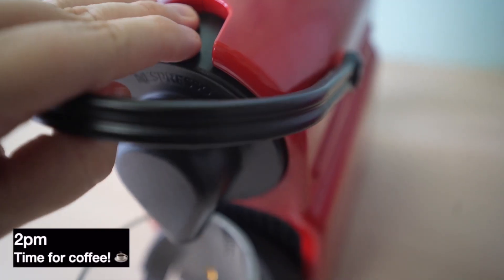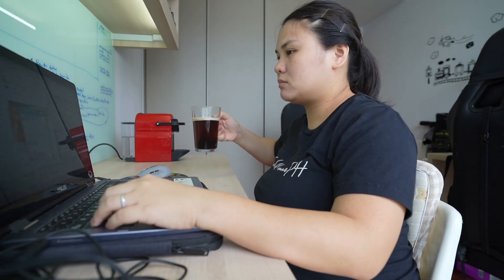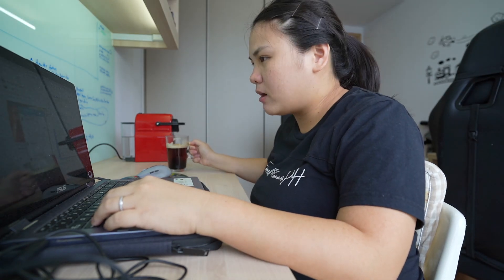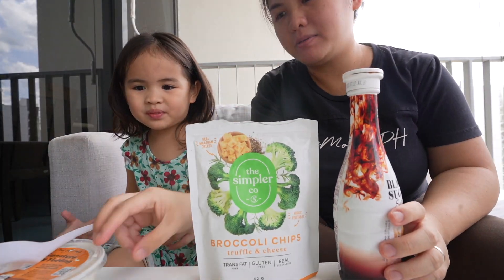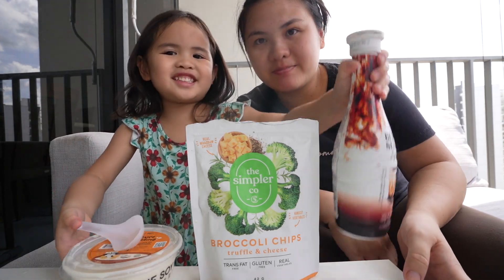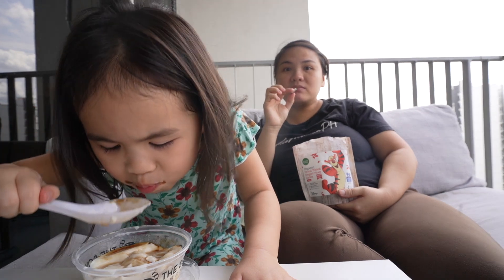While the kids are sleeping, I sometimes get to enjoy a glass of coffee while doing some work at our home office. Snack time! So normally we eat snacks after Kayla wakes up. Now it's 4 p.m. and I'm having some taho with some sugar.